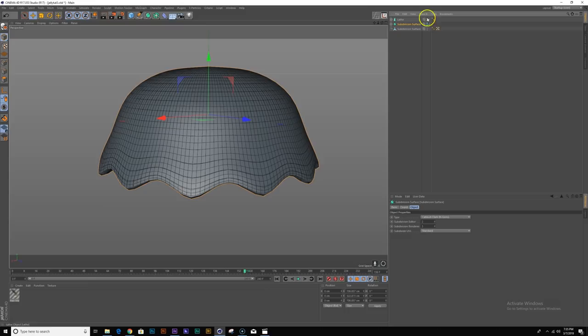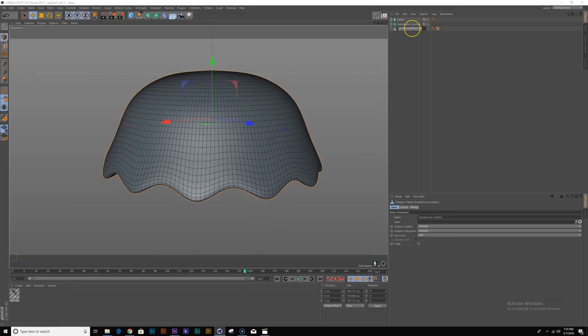I'll go back into vertex mode, grab this vertex, and bring it down a little bit so it's not so pointy. I think it's pretty good at this point — I'm going to right-click and hit 'current state to object' and hide the originals. Now I just have a clean mesh to work with. I can rename this 'my jellyfish'. The next thing I want to do is create the motion — the movement of my jellyfish.